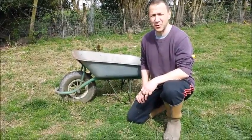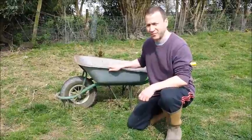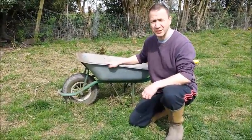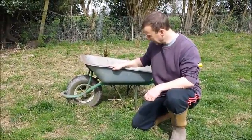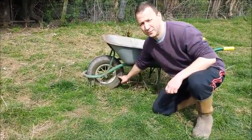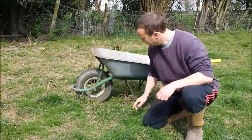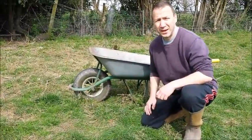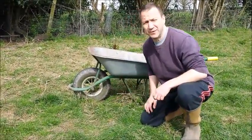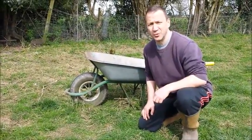How to maintain your barrow. First of all, the barrow itself — make sure it's in good condition, kept clean. The next bit: the all-important wheel. That will require regular maintenance — oil on the wheel and air in the tyre, to the pressure as advised in your owner's manual.